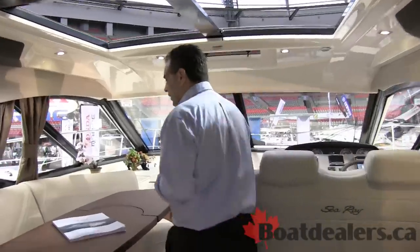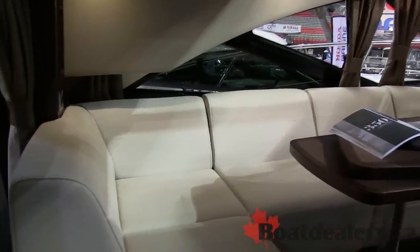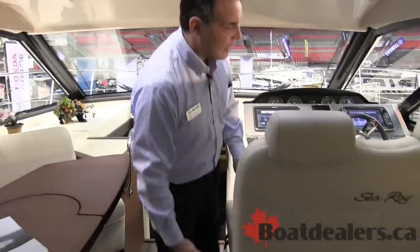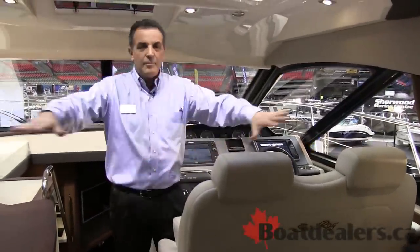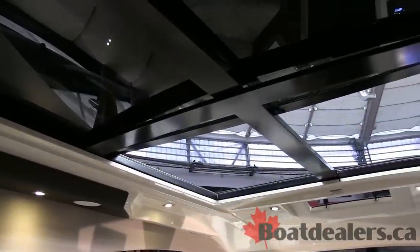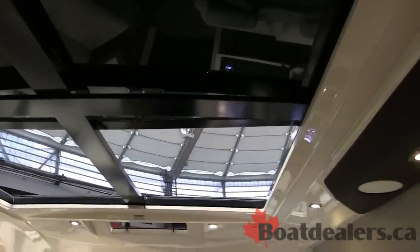Come forward. You'll see a nice big lounge area here for plenty of people to sit and spread out. The dual helm seat here has plenty of space and rotates 180 degrees to make it part of the seating area when the boat's at rest. Over the top you'll see a large opening sunroof — again push of a button — to give the boat that open air feel. It can also be closed down for inclement weather.